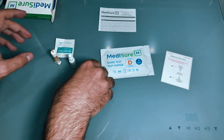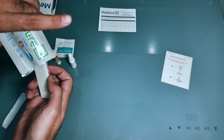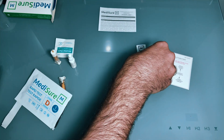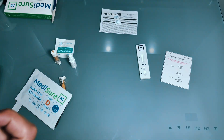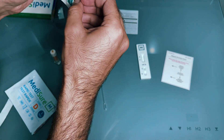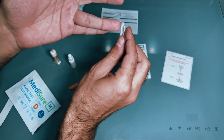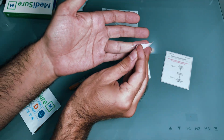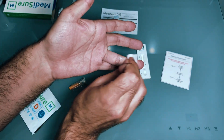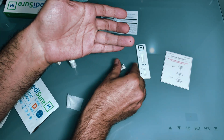First, clean the surface and wash your hands with soap. Unpackage everything including both lancets — if you mess up the first time, you have a second one. The lancet pricks your finger; I recommend using the index finger. It feels like a pinch, doesn't hurt much at all. Clean your chosen finger with the alcohol swab, then push the lancet down onto your finger to get a prick and see some blood droplets appear.